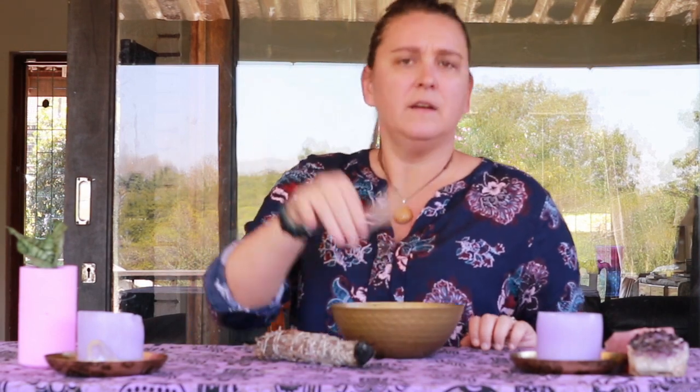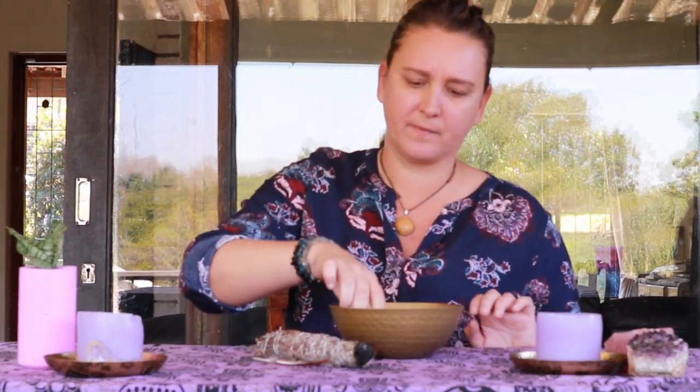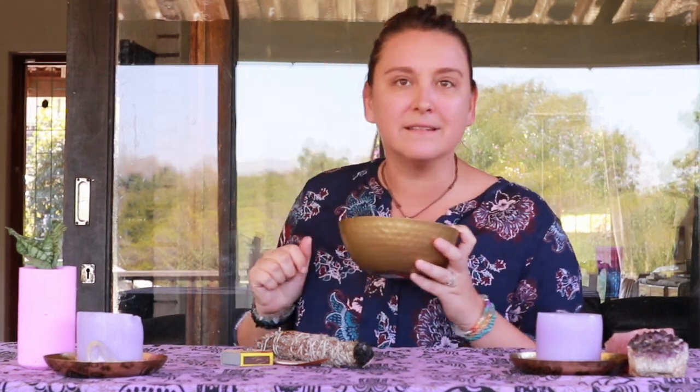You will need a smudge stick, feathers — very helpful for wafting smoke away — some matches or a lighter, a light source, and a vessel to put your smudge stick in.